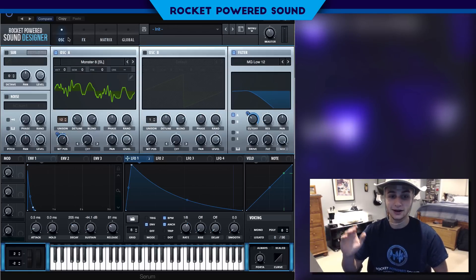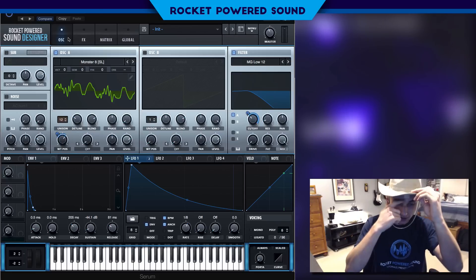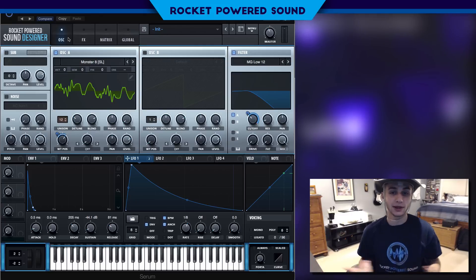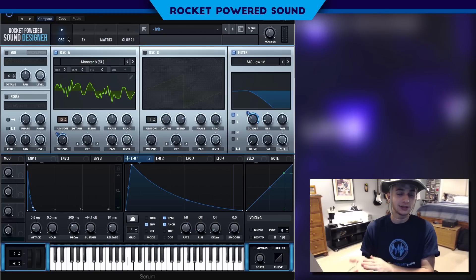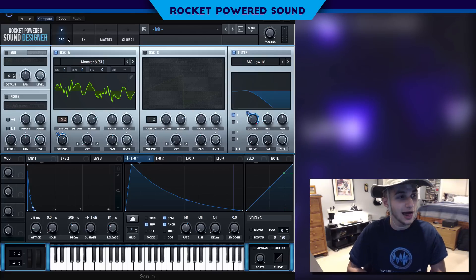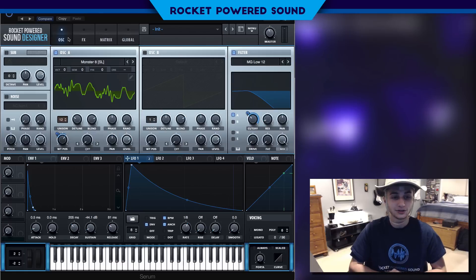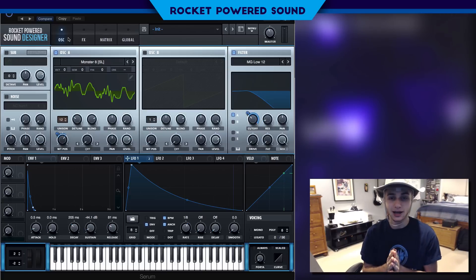And that's literally how I made the sound — it's as simple as that. If you guys like this sound and enjoyed the tutorial, drop a like on the video. Click that subscribe button and check out the rest of our videos. Anyways, my name is Shane from Rocket Parrot Sound, and I will catch you guys in the next Serum tutorial.